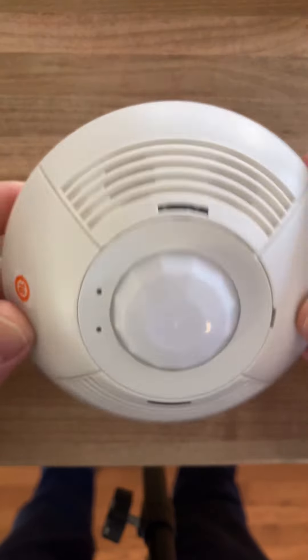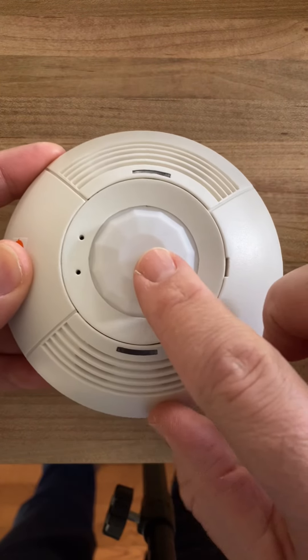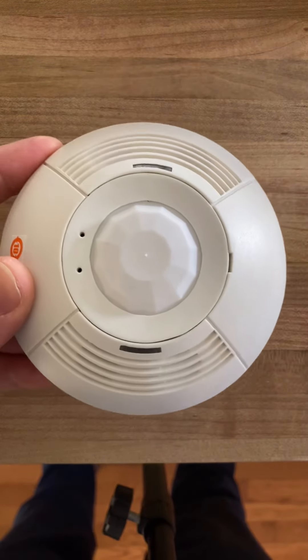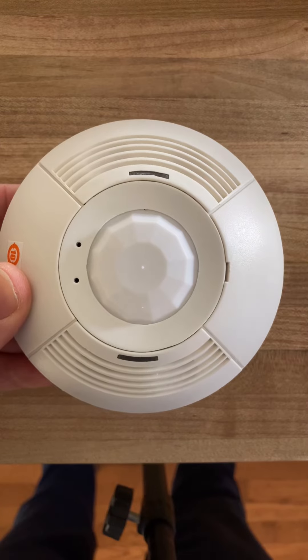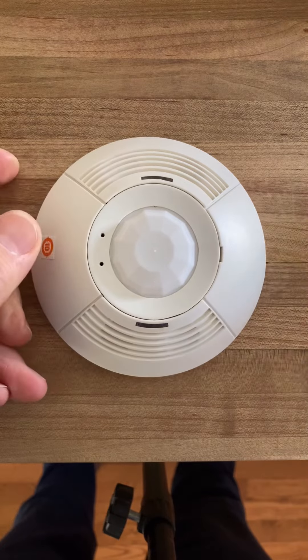So this is the sensor. It's a dual technology sensor with ultrasonic sensing and passive infrared sensing in both of it. The sensor has a lot of default settings and automatic adjustments in it — they work really, really well, but sometimes you do need to go in and adjust things manually.